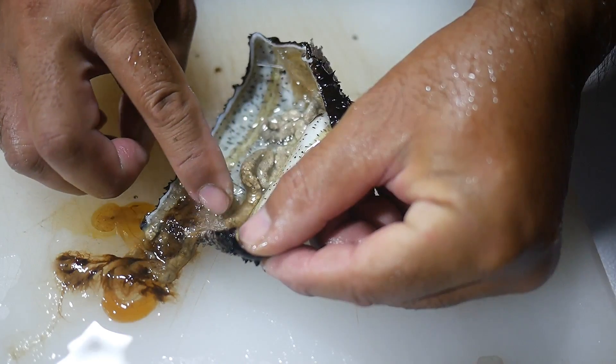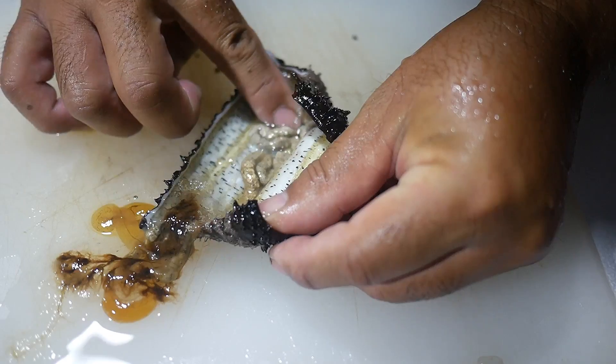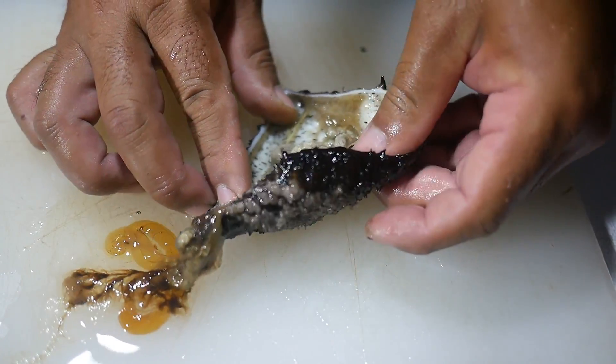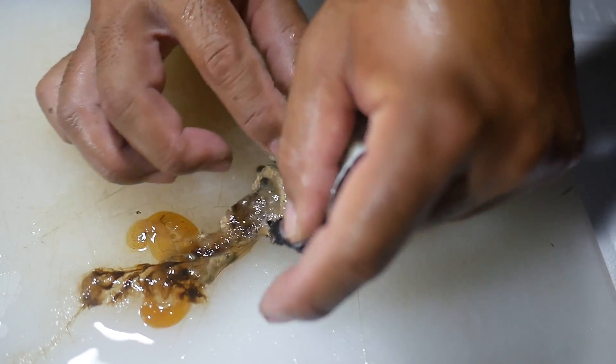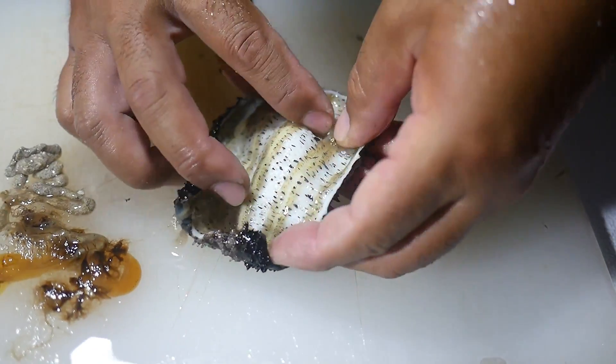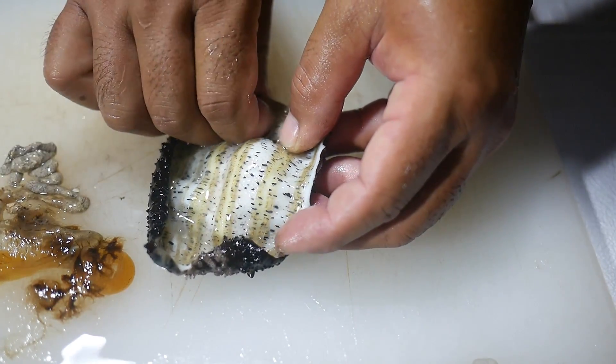This is the digestive tract where it takes in all that sand and basically pulls out all the nutrients, then purges it back out one end and out the other. So that's all the part that we want to clean out, and that pretty much just leaves us with the flesh and the skin.